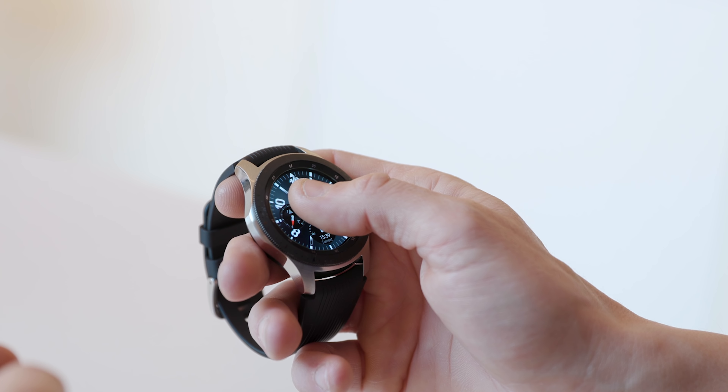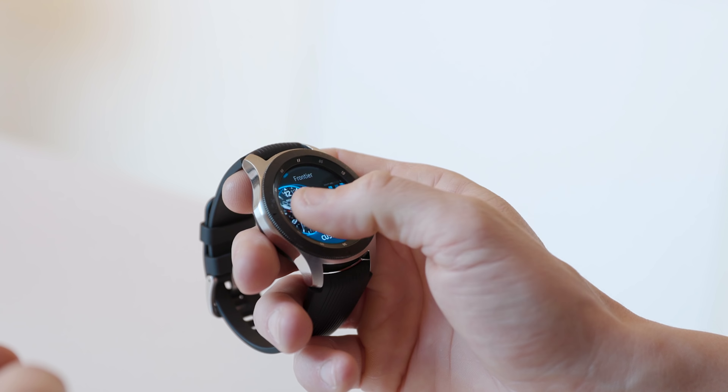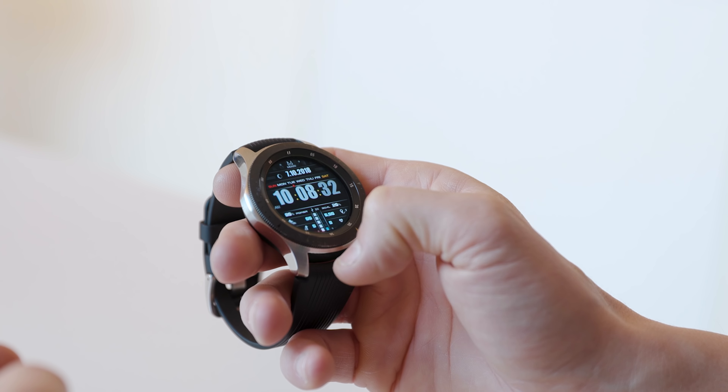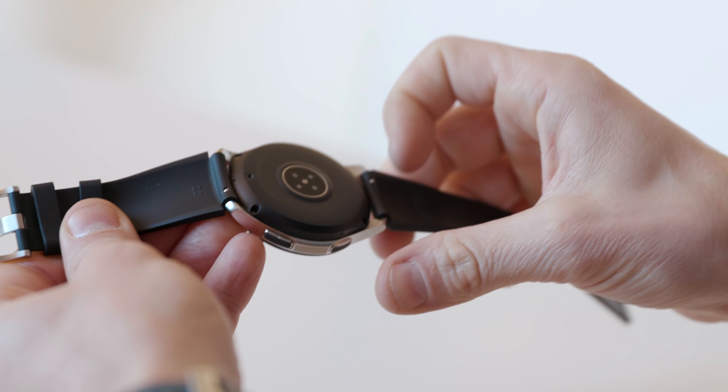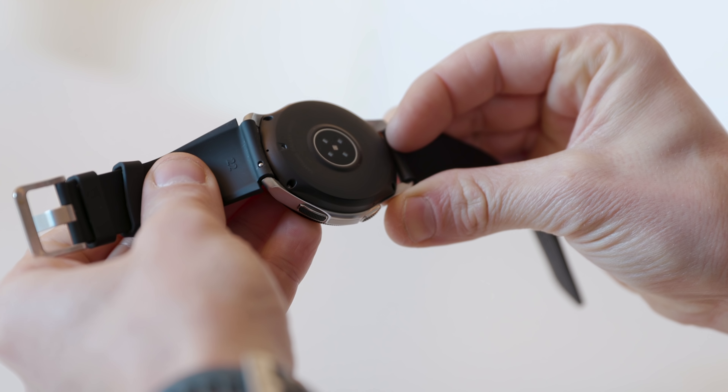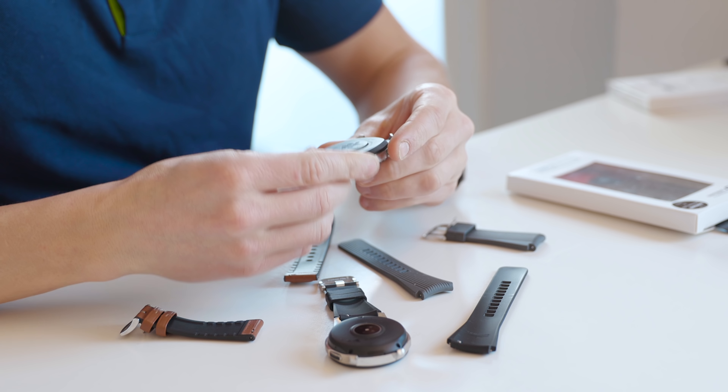The Galaxy Watch is heavier, which is expected given the larger size. Both watches feature a full-color AMOLED display with customizable watch faces. Personally, I prefer as much information as possible on the watch face — heart rate, date, steps, calories burned, etc. Both watches also have a simple click-on mechanism for easy strap swapping, and the strap size is universal so finding replacements is easy. Both watches have touchscreens, which takes some time to get accustomed to.